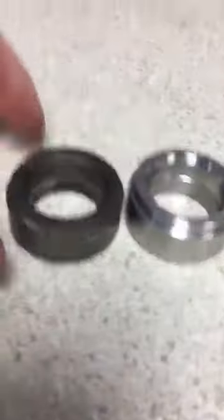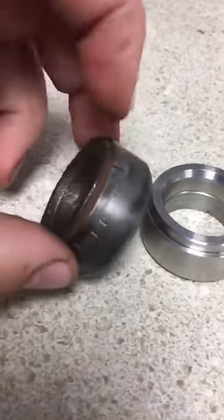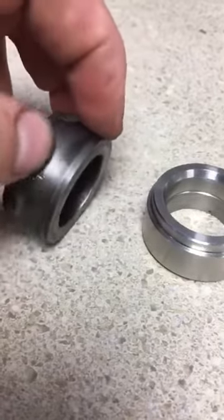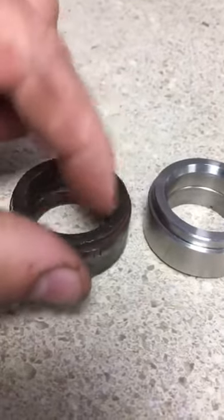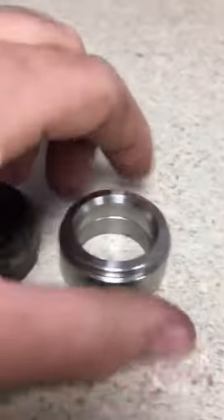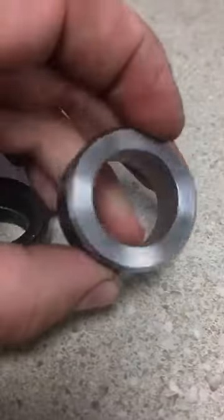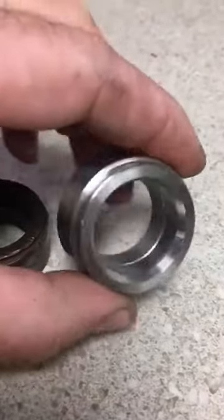The first thing you notice is that it's made of stainless steel compared to the OEM one, which is mild steel that rusts and is very soft. These mild steel ones get stuck in the crank very easily and are hard to get off. These stainless steel ones that Paul is making you'll be able to slip in and out of the crank no problem.